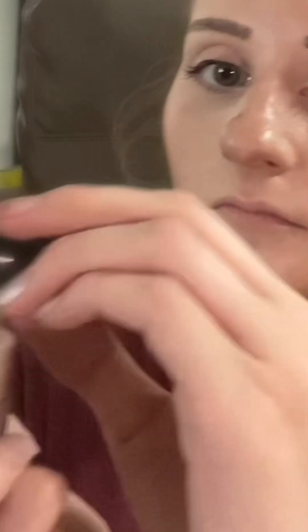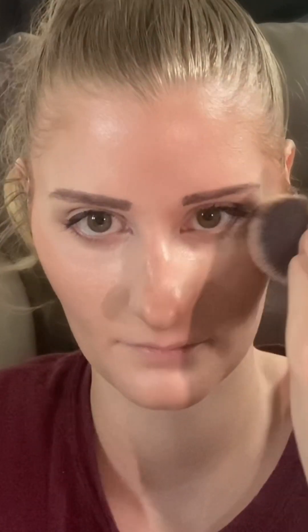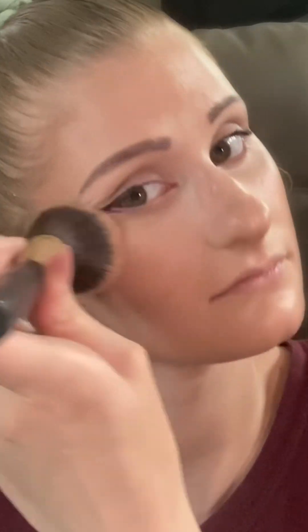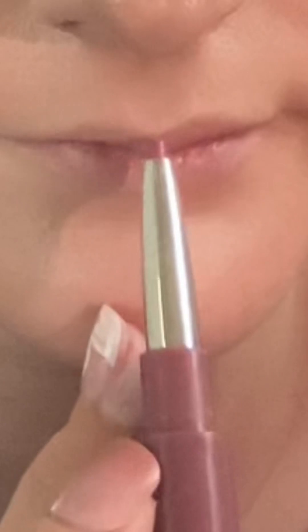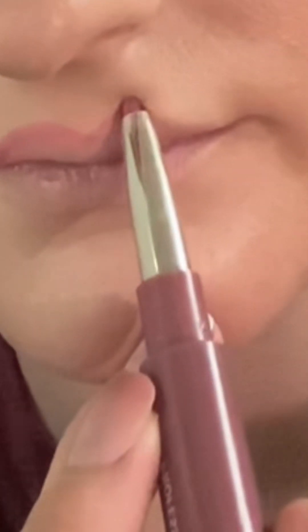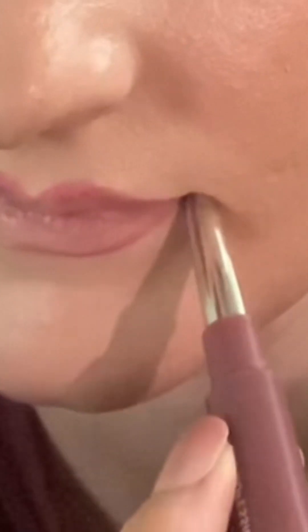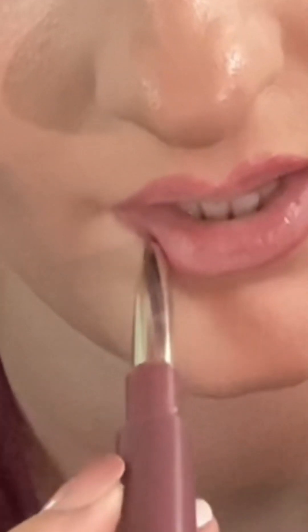Now I'm taking my powder and powder brush, dusting off, and just lightly setting. The reason why you want powder here is because when you use your setting spray, it's going to make your makeup last that much longer — powder is crucial to helping your makeup last. Now I'm going to line my lips. I'm going to overdraw just the top and then connect it to my actual lip line, and then the middle section is overdrawn with the actual lip line towards the corners.